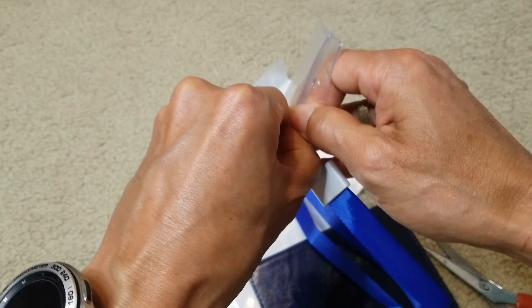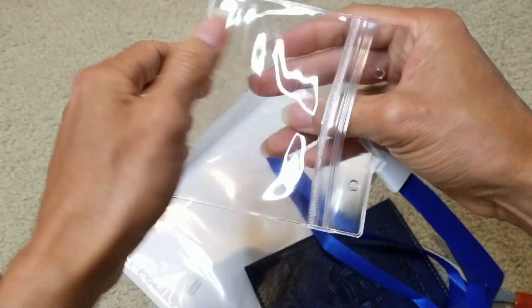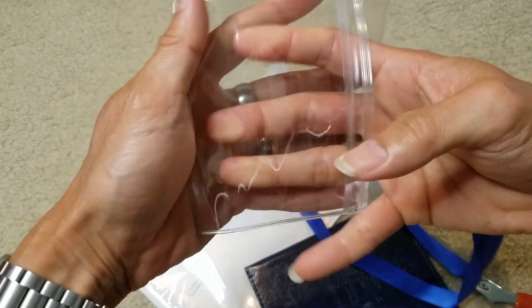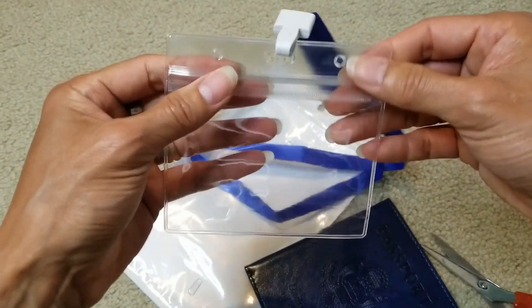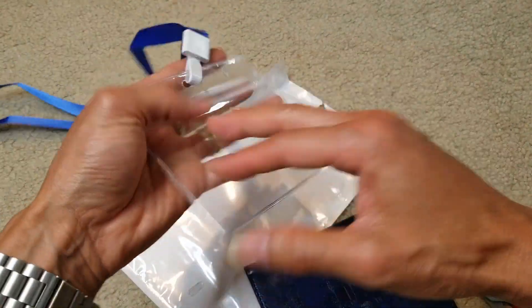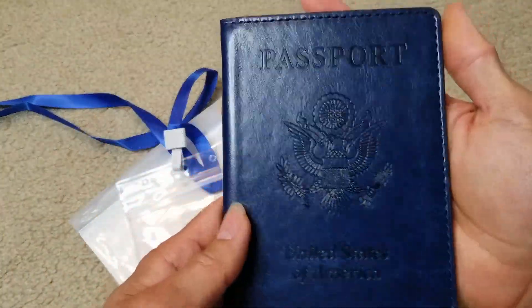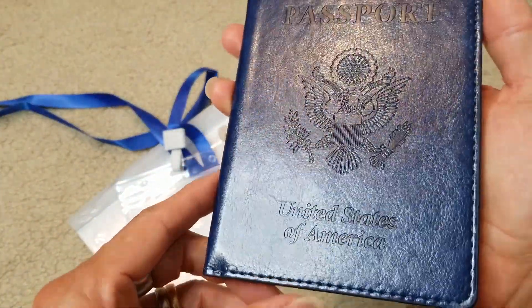You can put your vaccine card in here, just in case you go to places where they're going to check your vaccine card — that might be a different country or something like that. And here's a nice passport holder.